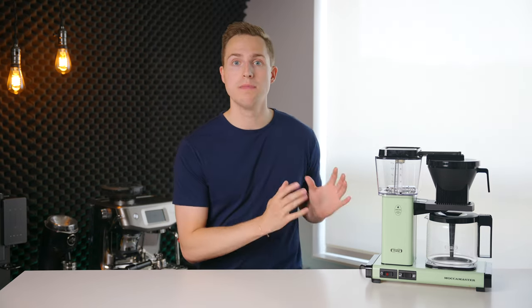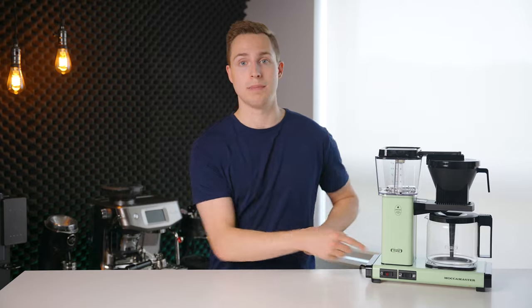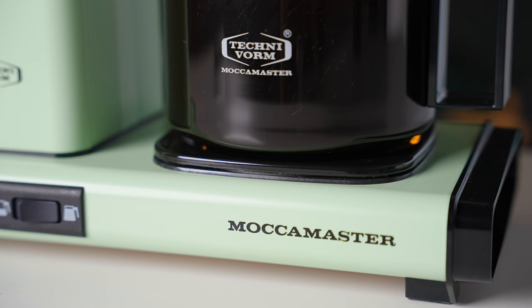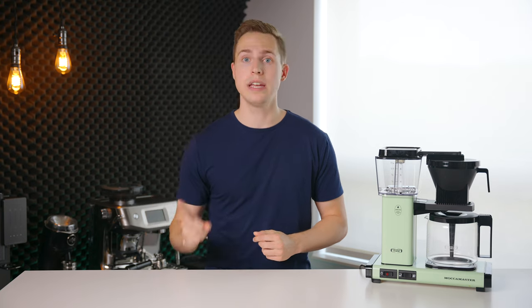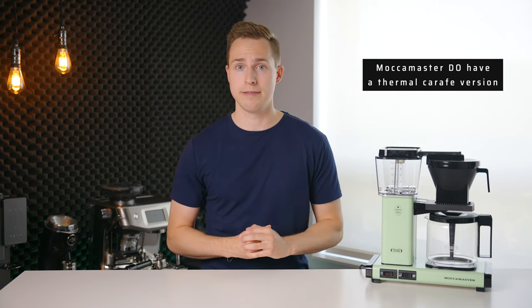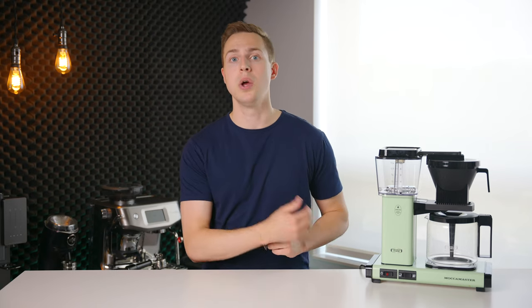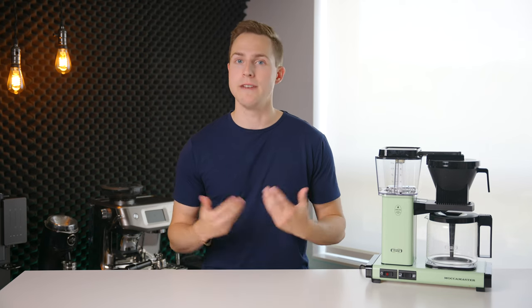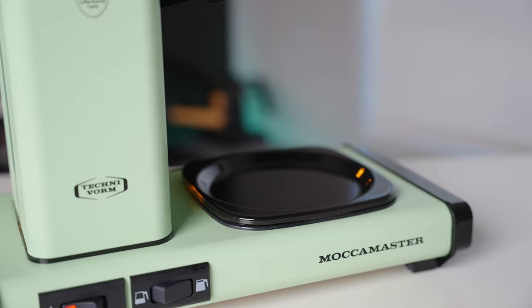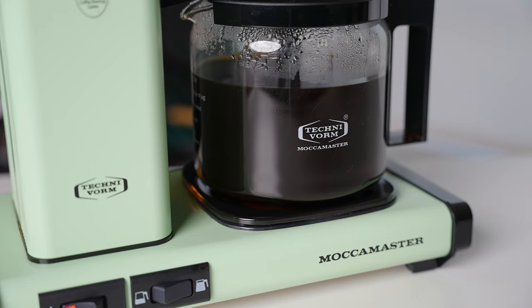One possible negative of the Moccamaster — and something that has led to many people suggesting aftermarket modifications — is the fact that it does use a hot plate. Hot plates, while effective, do tend to significantly change the taste of the coffee when left in the carafe for extended periods of time. If there is one thing I could change about this machine, it would be swapping out that hot plate setup for an insulated carafe. However, if you do opt to get this machine, I do not recommend modding it as disabling the hot plate would void the warranty. Personally, I didn't find this to be a significant issue as the coffee generally got drank within five to ten minutes of the brew ending. But if you want to leave coffee sitting for a long period of time, I might suggest going a different route.